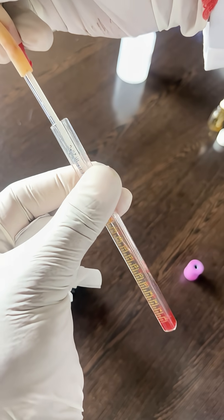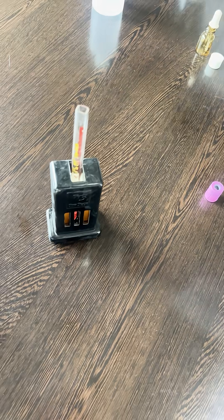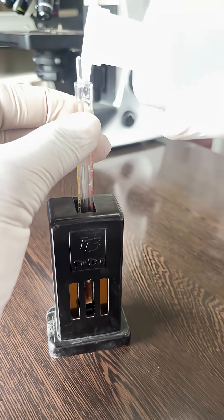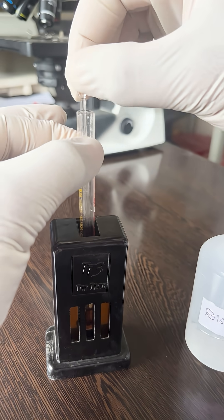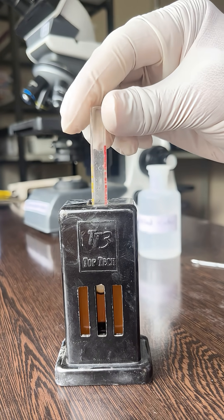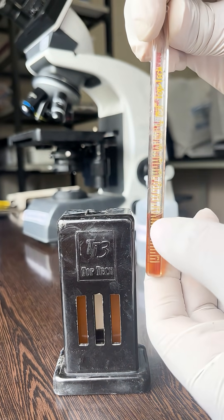Then mix it and wait for 10 minutes. After 10 minutes, add distilled water drop by drop and stir with the stirrer until the color matches against the standard brown glass comparator. Take the reading at the upper meniscus.